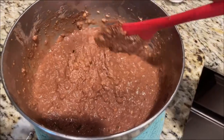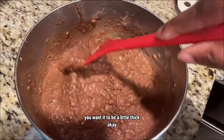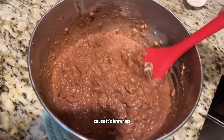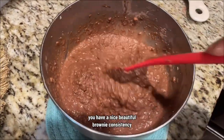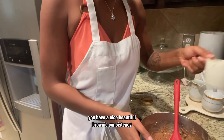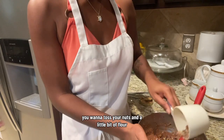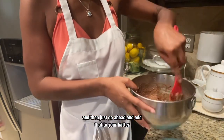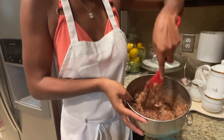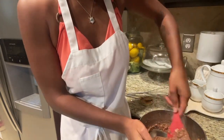You can also add applesauce if you like — applesauce will thicken it up and keep it moist as well. Keep going until you have a beautiful consistency. You want it to be a little thick because it's brownies. Here we go — we have a nice beautiful brownie consistency. If you can, toss your nuts in a little bit of flour so they don't sink to the bottom, then go ahead and add that to your batter and mix it all together.